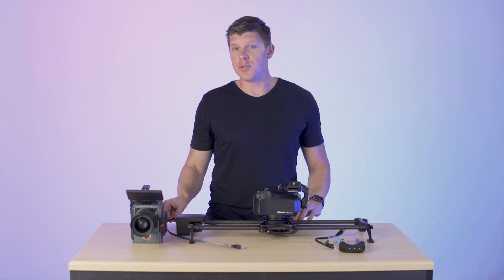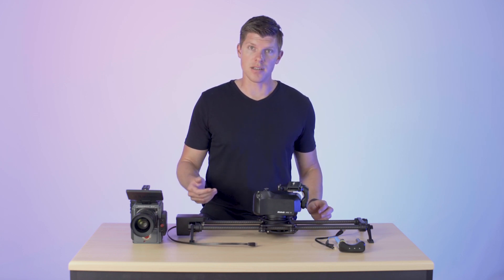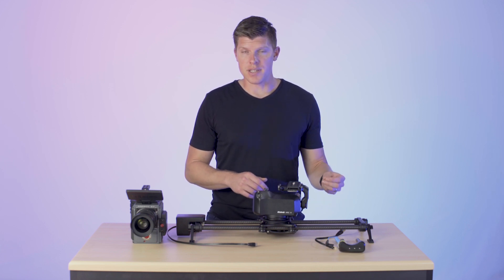It's important, and we've designed it in a specific way so that the cabling doesn't get in the way of your slider as it moves across. With every motor, you get two cables — one meant for the 24-inch slider and one designed for the 42-inch slider that's longer. But before we plug that in, we need to talk a little more about cable management and the shutter release cable.